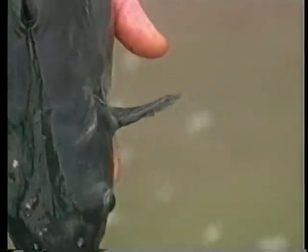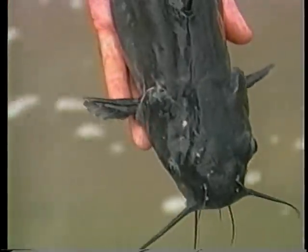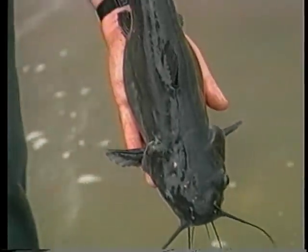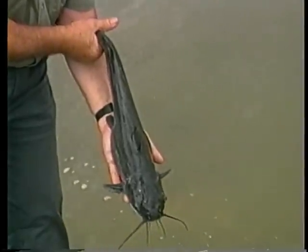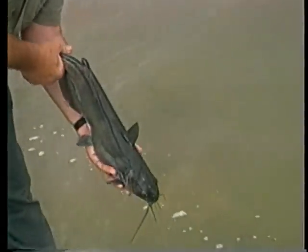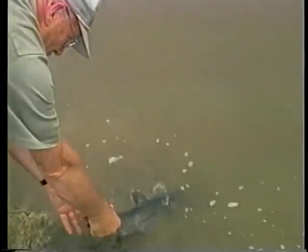Broodfish size is also important. Channel catfish may be sexually mature by the time they reach one pound, but most producers prefer broodfish between two and ten pounds. Fish smaller than two pounds generally produce too few eggs, and fish larger than ten pounds are hard to handle.